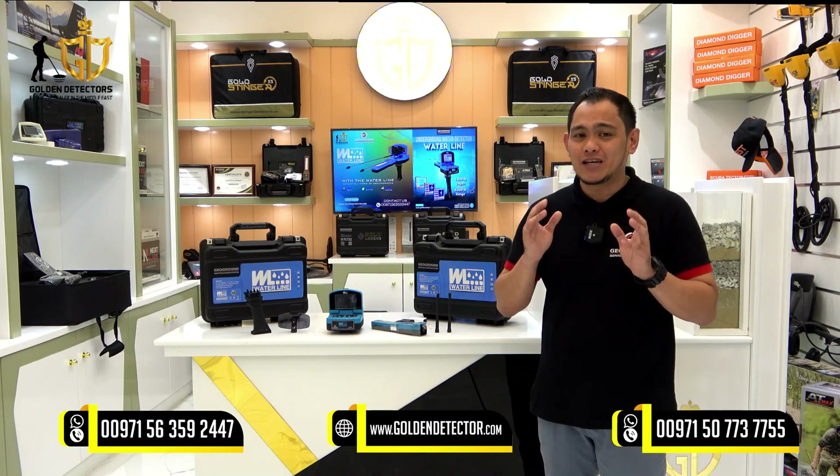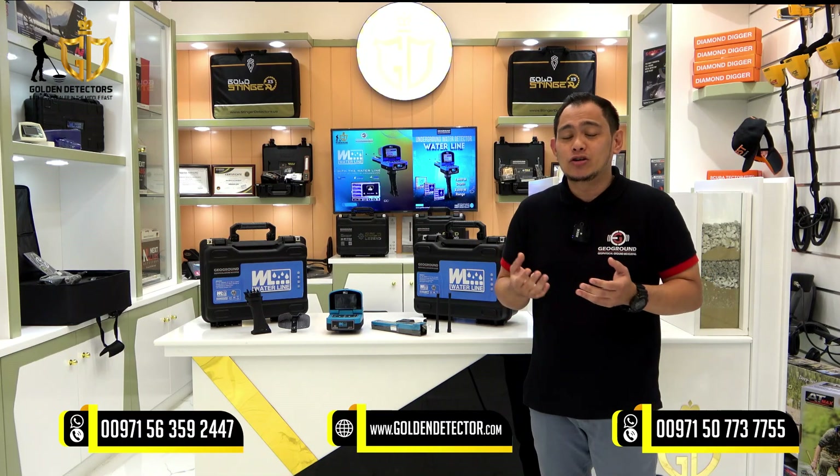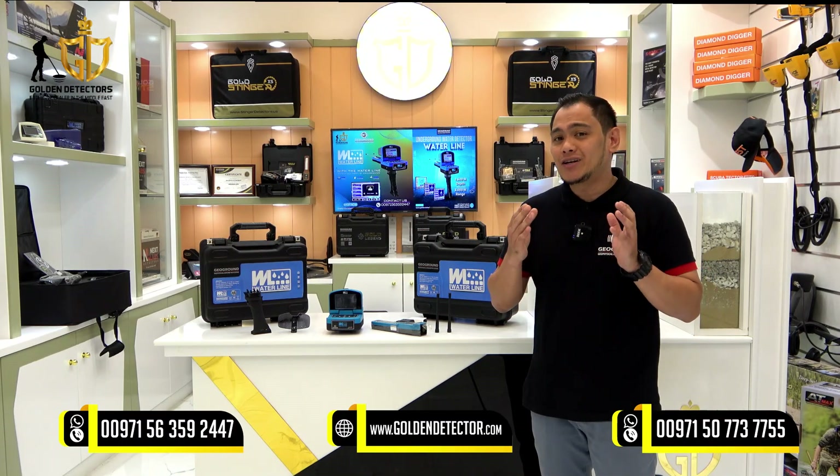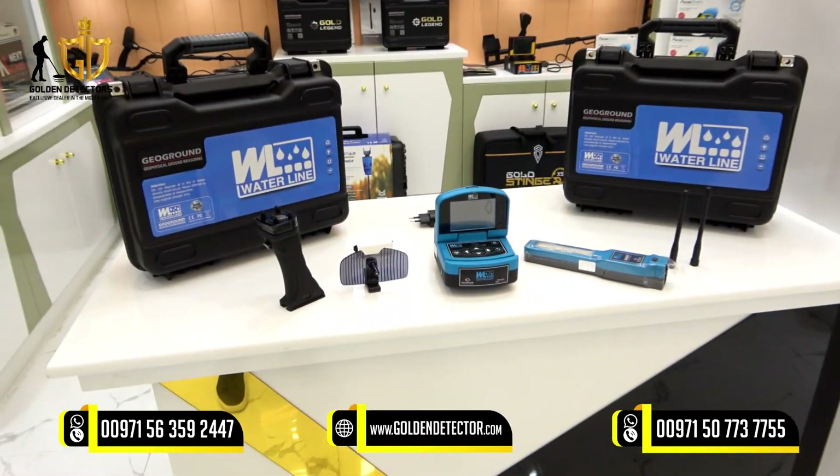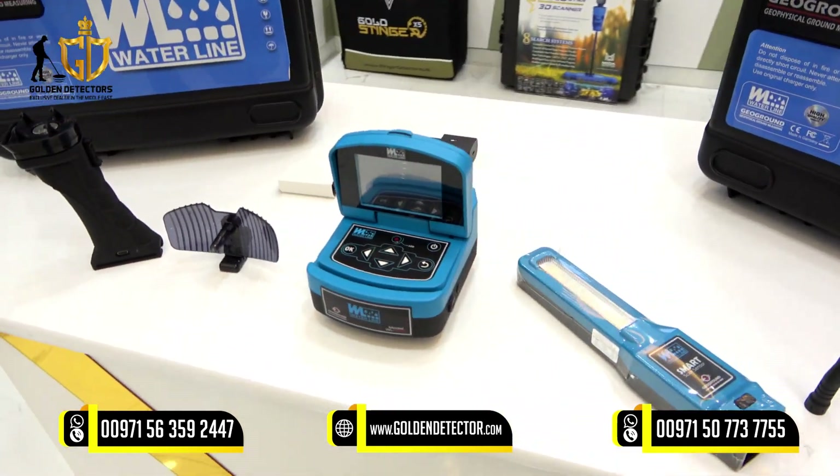Waterline is one of the best in water detection with long range technology. The Waterline can detect fresh, salty, and normal water. All on the table are the parts and accessories for the Waterline Water Detector.